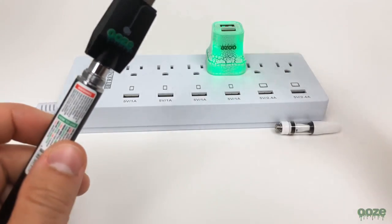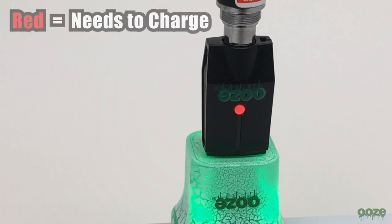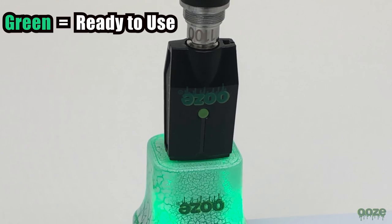Once a USB charger is inserted into the adapter the charger will turn either green or red. Red indicating it needs a charge, green indicating that it is charged and ready for you to use.